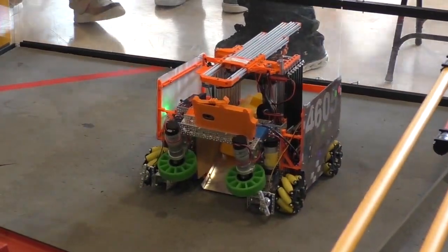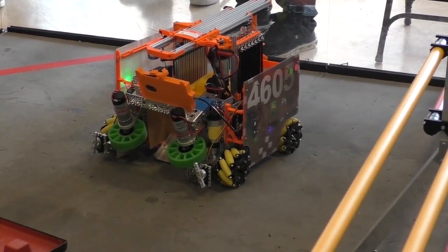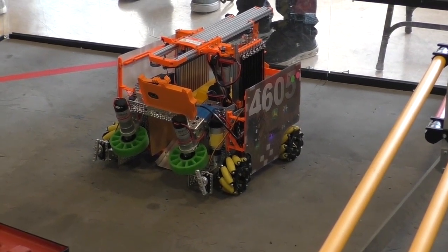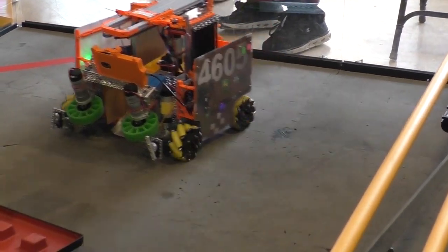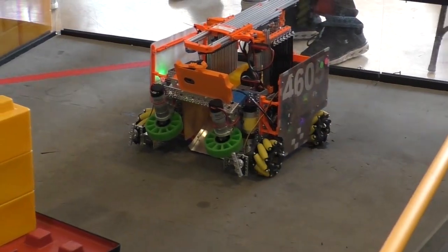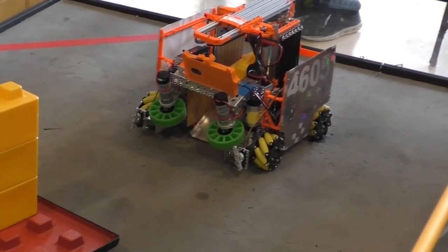Something you see that's really common here, Jocelyn, are the mecanum wheels. I've been seeing a lot of this. What made you guys choose to go with those for your drive? The mecanum wheels allow us to strafe back and forth, meaning we can just go side to side. And that allows us a lot more mobility and it lowers the time that we spend spinning on the field.